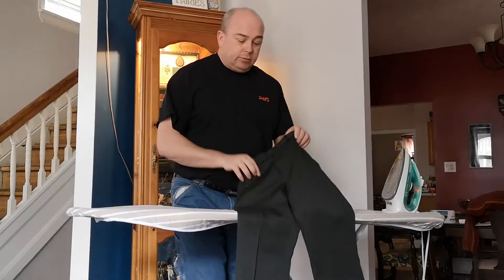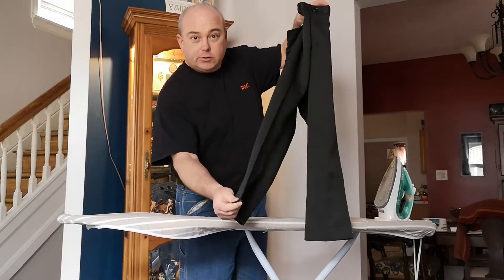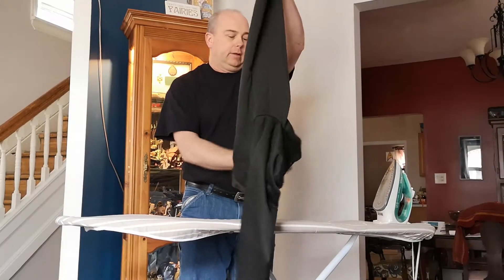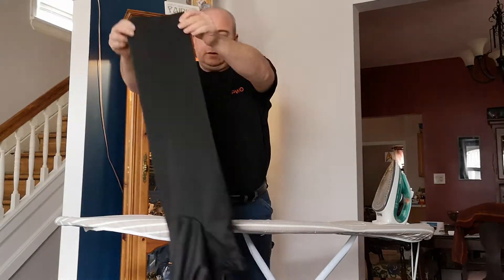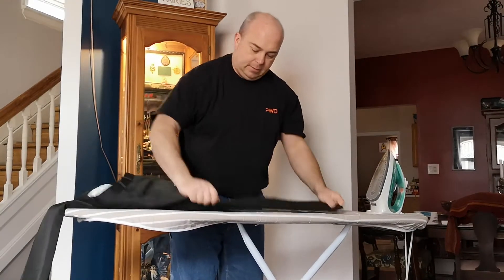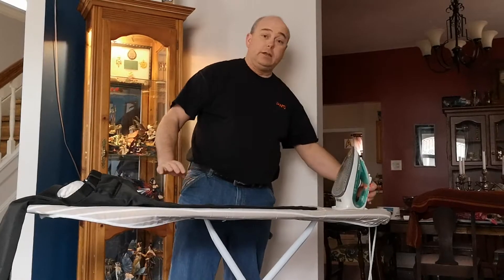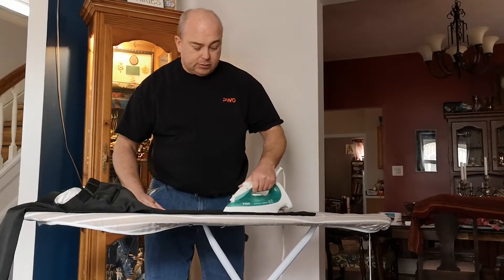With the pants, you will notice when you get them there are creases down the middle of the legs. That's what you're going for, but you've got to make those sharp. That's where we're going to start ironing. Make sure it's flat on the ironing board. We're then going to take our nice hot iron with the steam on. Steam is very important — that's where it gets the wrinkles out.